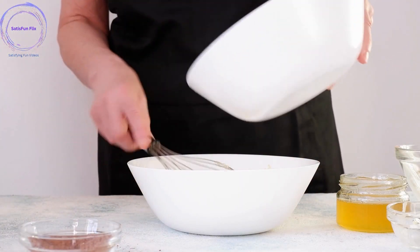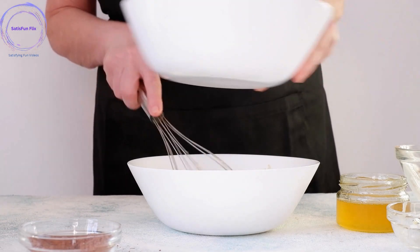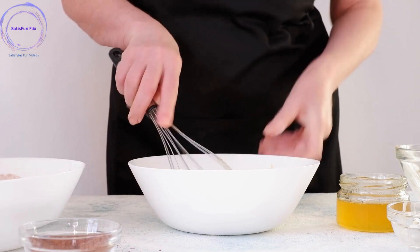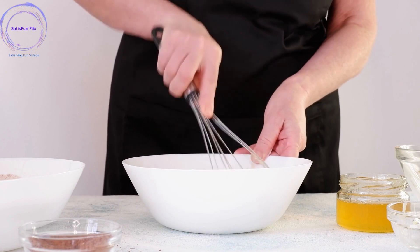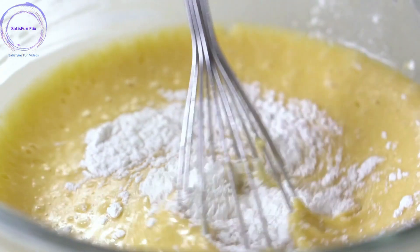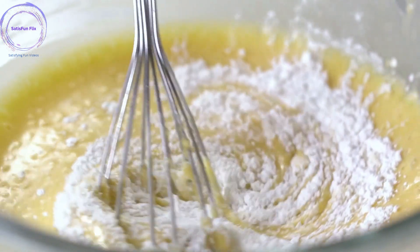Step 6: Alternate adding dry and wet ingredients. Gradually add the dry ingredients to the butter-sugar mixture, alternating with the wet ingredients, such as milk or buttermilk. Begin and end with the dry ingredients. Mix until just combined, avoiding over-mixing.